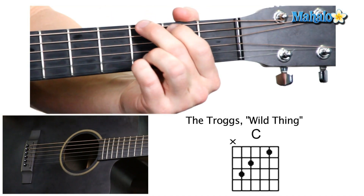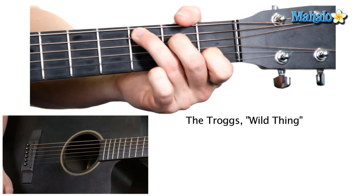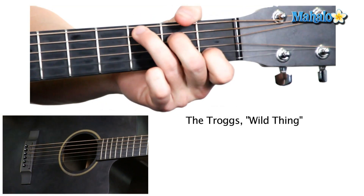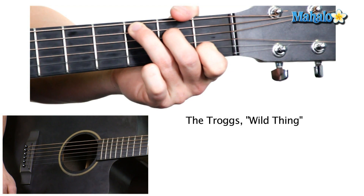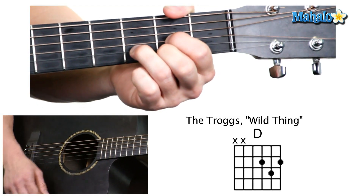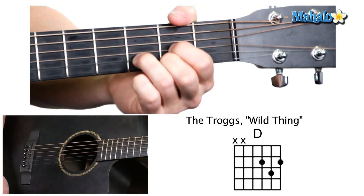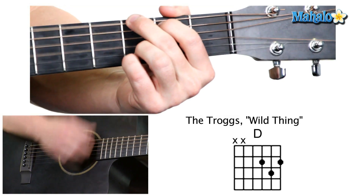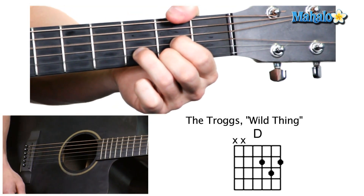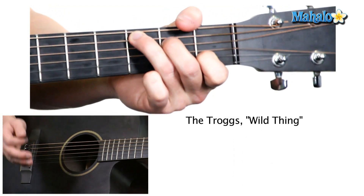So let's put that together: down, down, up, down. And then we're going to D — down, up, down. The C is going to be the exact same thing — up, down — just like it was before.